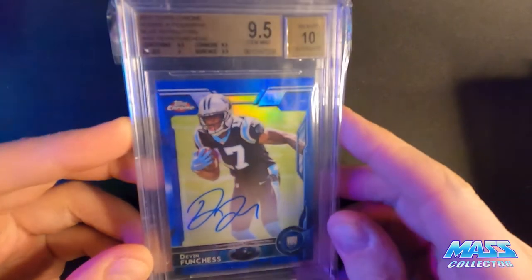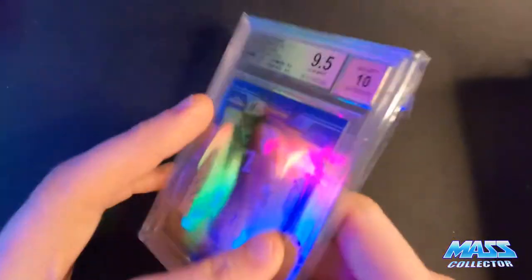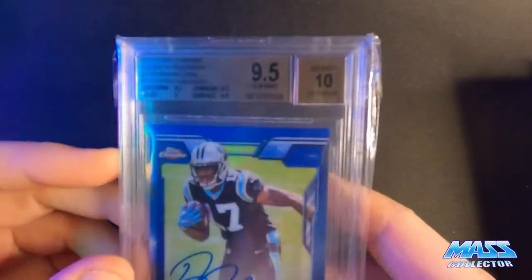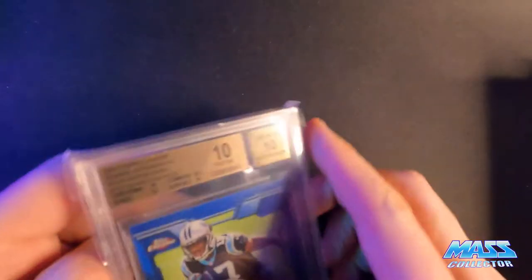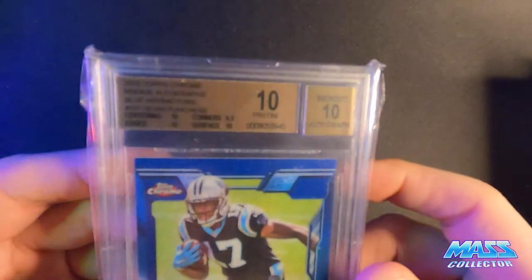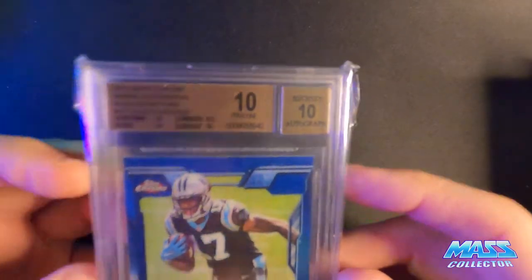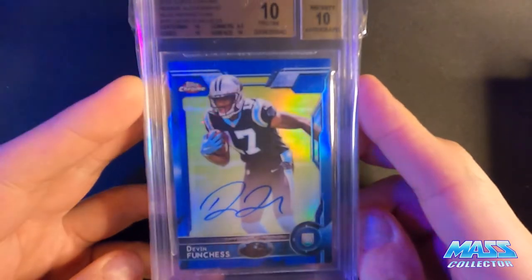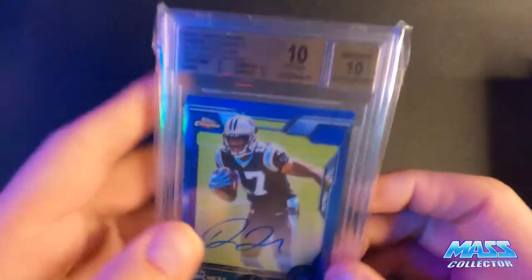This was a 9.5 gem mint with a 10 auto on it - BGS slab. It was pretty damn close to getting the 10 there. But this one has the 10 - it was 0.5 away from black label, but 10/10 pristine BGS, on card, numbered out of 50. This is actually number one out of 50 as well, so kind of hit the jackpot with this one. I like this one.